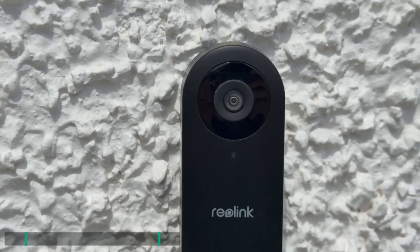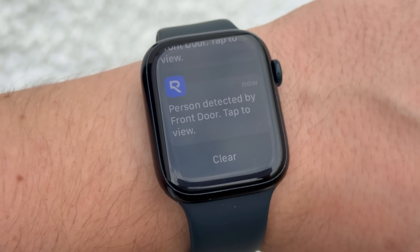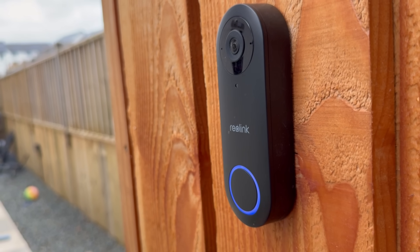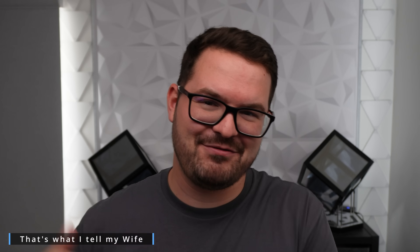For me this doorbell is the only one that's consistently hit all the right notes in terms of image quality, detection, local storage, smart features and the price. I even liked it so much that I actually purchased an additional one for my workshop. The reason I put it on there was so that I had a place to test doorbells and not have to keep taking off my front doorbell.